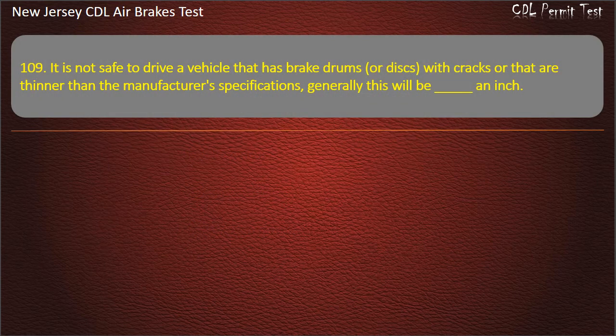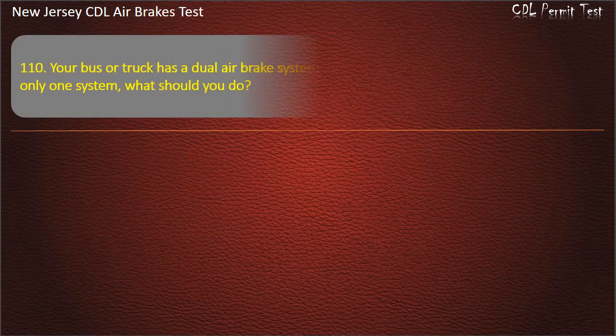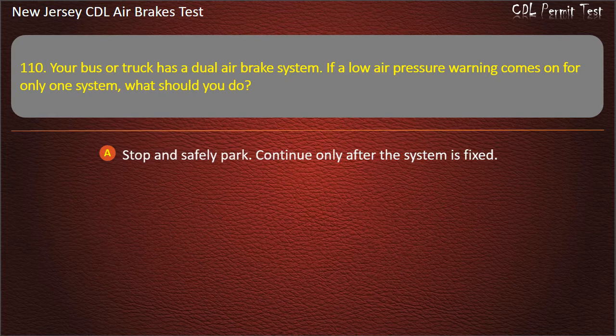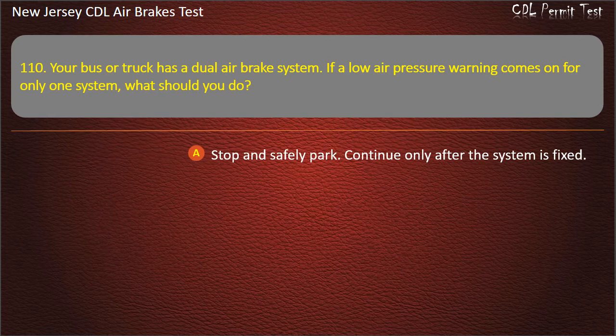Question 109. It is not safe to drive a vehicle that has brake drums or discs with cracks or that are thinner than the manufacturer's specifications. Generally this will be: An inch; One-fourth; One-third; One-half. Answer: One-half.